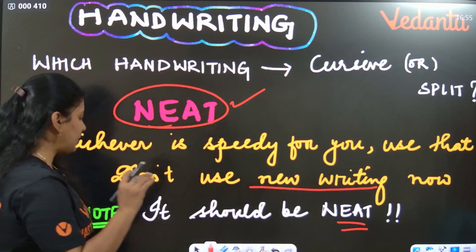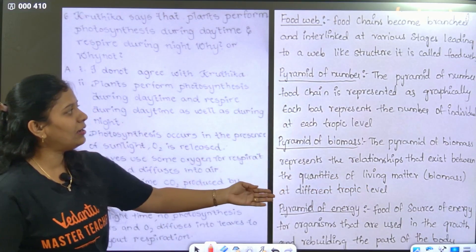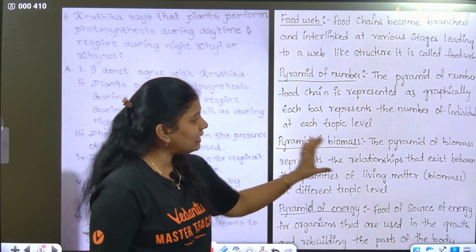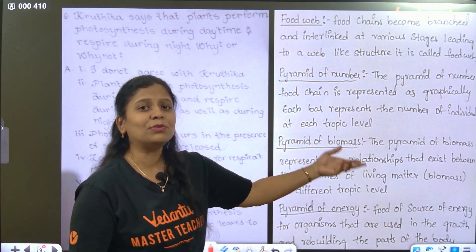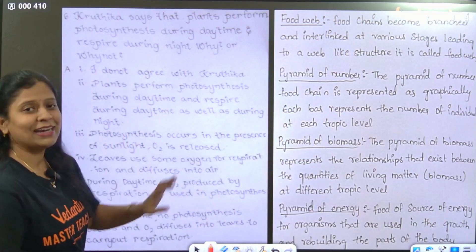For example, see this is last year's — your senior's — handwriting. It is very neat. It is not cursive writing, but it is very very neat. She was a topper. So the handwriting just needs to be neat — that is enough.